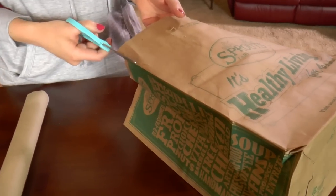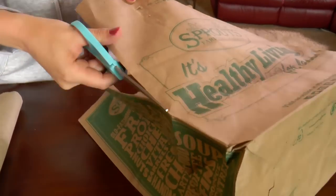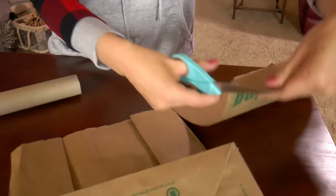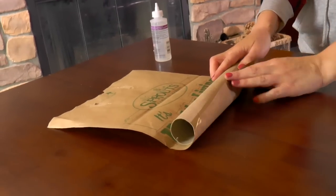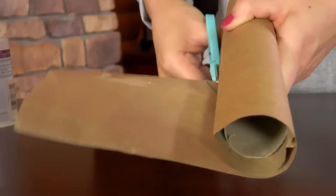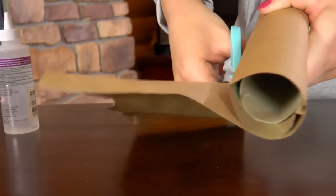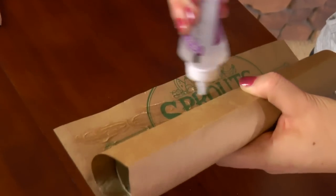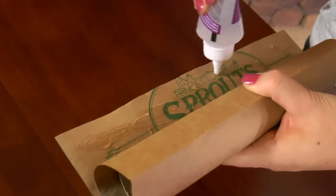Take the paper sack and cut off one side. Wrap the paper sack around the paper towel roll like this and then cut it off. Glue it down — put all the glue on there.